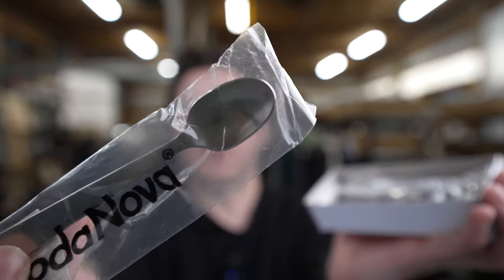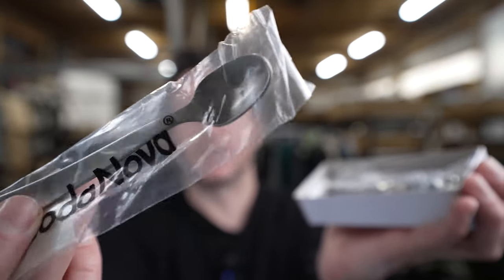They're very nice spoons — on the smaller side, but you don't need much when you're doing espresso. This is a pack of six spoons, and they're all seeming like they're well-made.